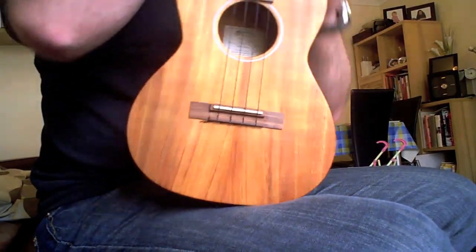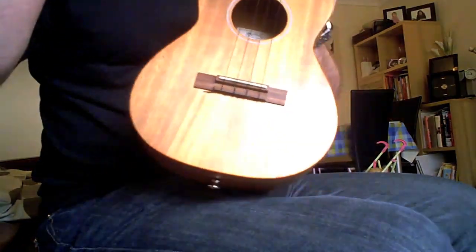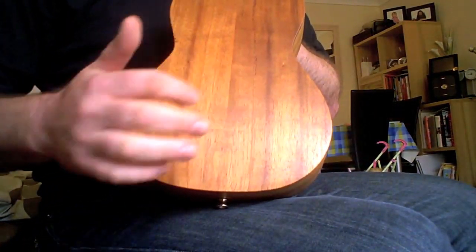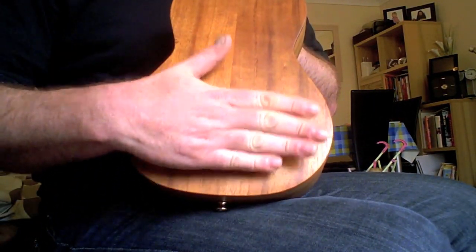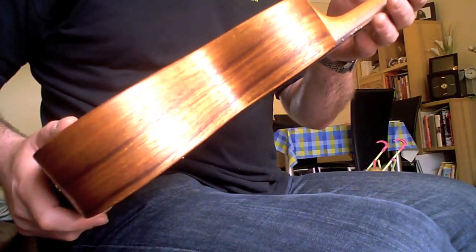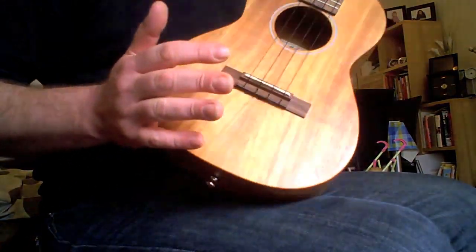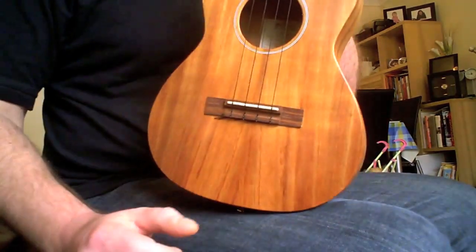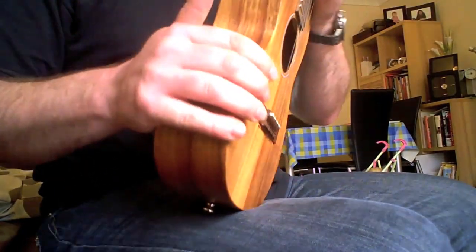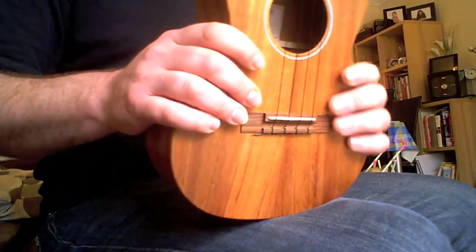We've got a standard shape, nice koa wood — nothing particularly fancy for this money in terms of flame or curl — but we've got a nice bookmatched top with some stripe and colour variation, and a nice bookmatched back with an arch on the back to help with sound projection. A darker wood stripe going round the sides, which looks great. It's finished in a hand-rubbed oil satin finish, which doesn't half feel nice.